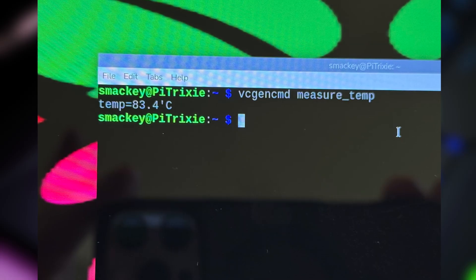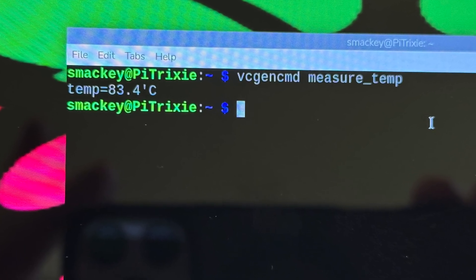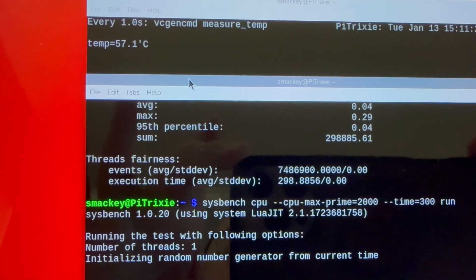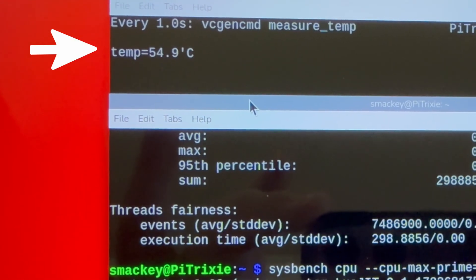The monitor's active fan can be toggled through the OSD controls, and I would strongly recommend enabling it. Even at idle, temperatures climbed above 80 degrees Celsius with no fan enabled and no thermal pads or heat sinks. With the fan enabled, temperatures stayed in the 40 degrees C range at idle and never went above the high 50s, even during my five-minute sysbench stress test. The fan isn't necessarily loud, but it's definitely noticeable in a quiet room, and it's a little disappointing that you can't adjust the fan speed — it's basically just on or off.